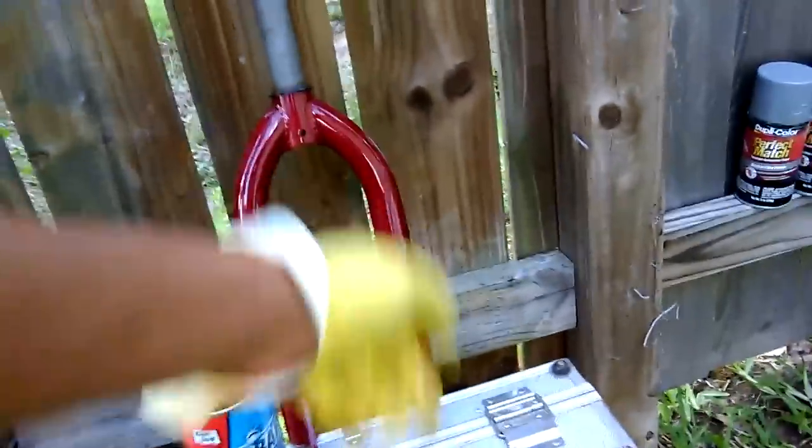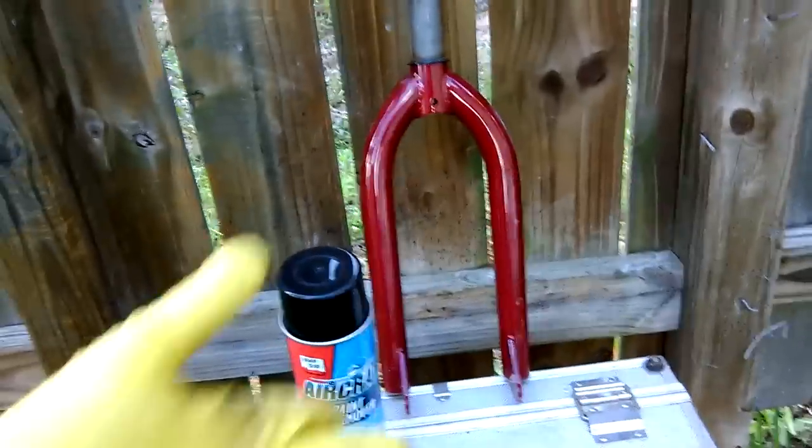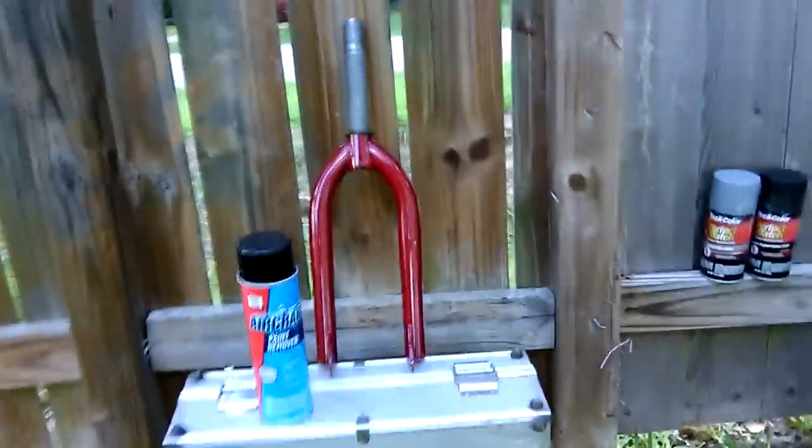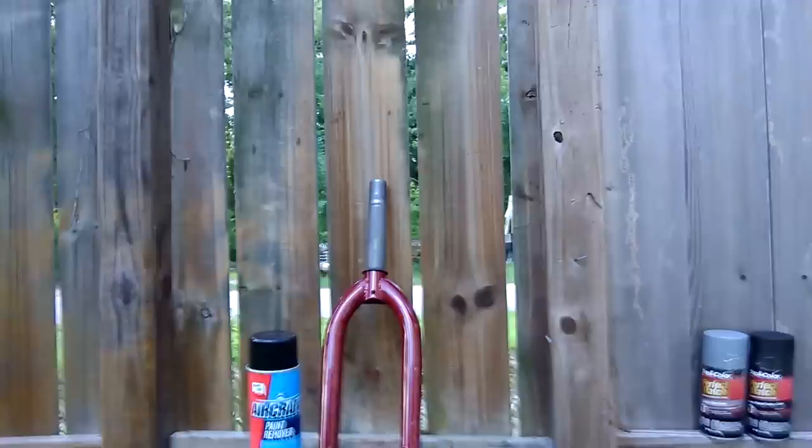I'm going to spray this around the forks and just let it sit so y'all can watch how it works.